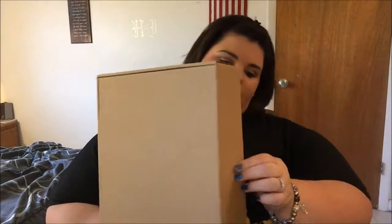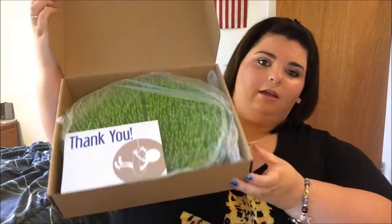All you have to do is slide this outer piece off, and then you just flip open the box — there was no tape on that part. And this is what comes inside.